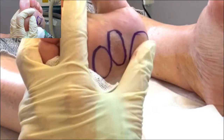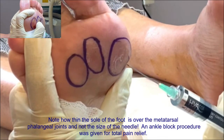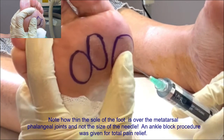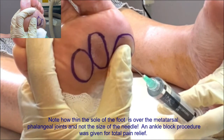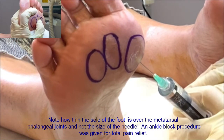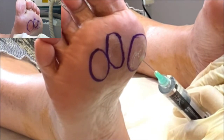Alright, here we go. Let's just check the camera — beautiful. We're going to go superficially, just underneath the skin, not too far in. And now I'm just going to fill her in there. You can see it's just much underneath the surface there.